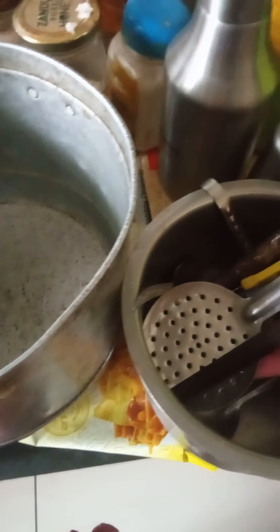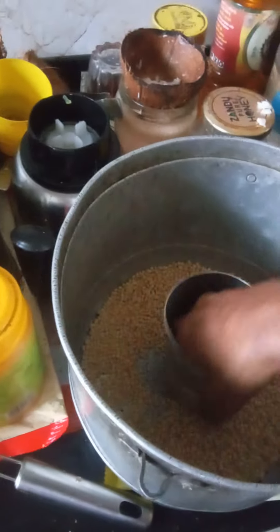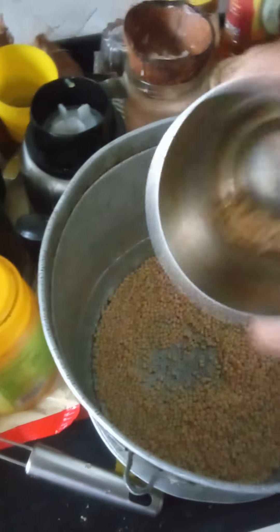Then we will take it for three — one is to three — we have to put it. One cup of this, we will put the rice in the water.